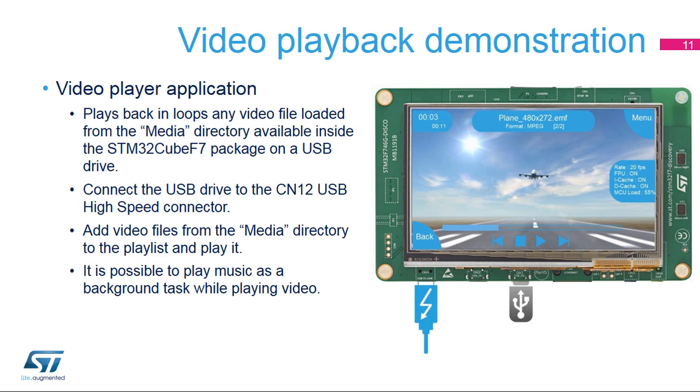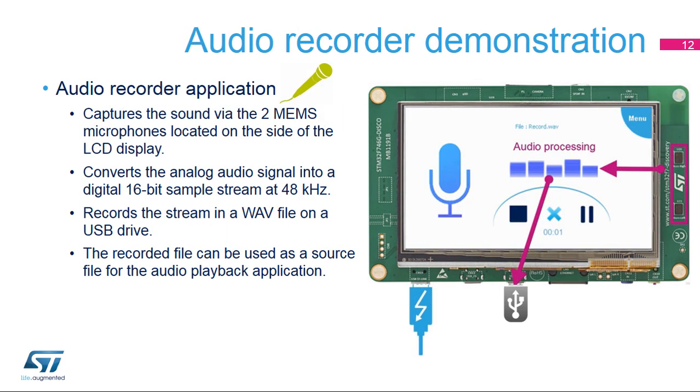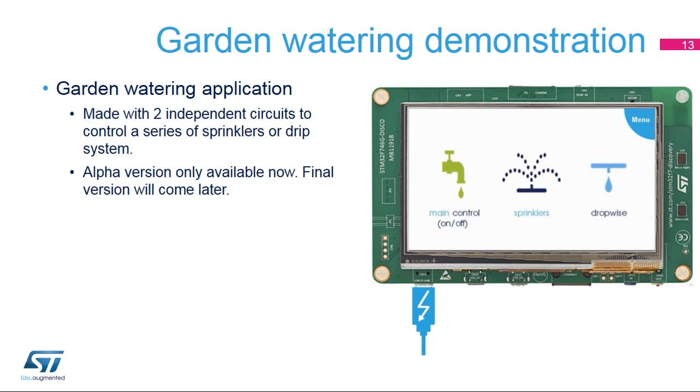It is possible to play music as a background task while playing video. The audio recorder application uses the two MEMS digital microphones located on the side of the LCD display to capture sound. The analog audio signal is then converted into a digital 16-bit audio sample stream at 48 kHz and recorded in a WAV file. The recorded audio file is stored on the USB drive and can be used as a source file for the audio playback application.